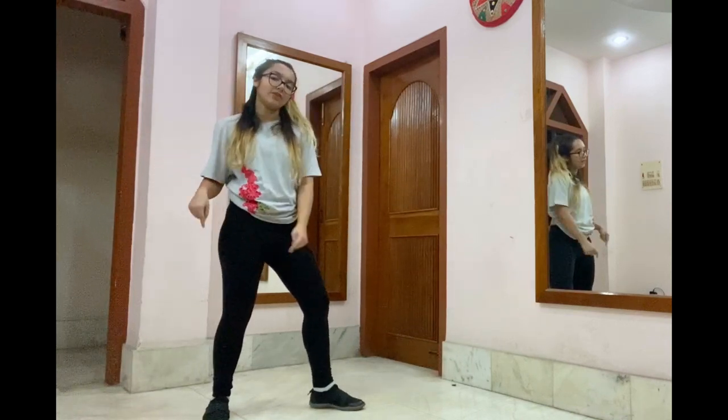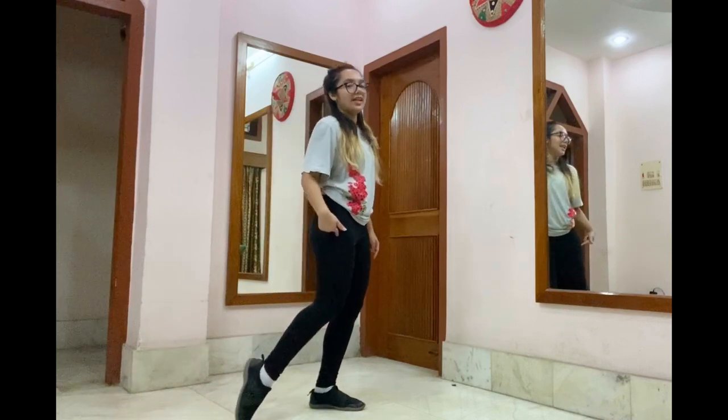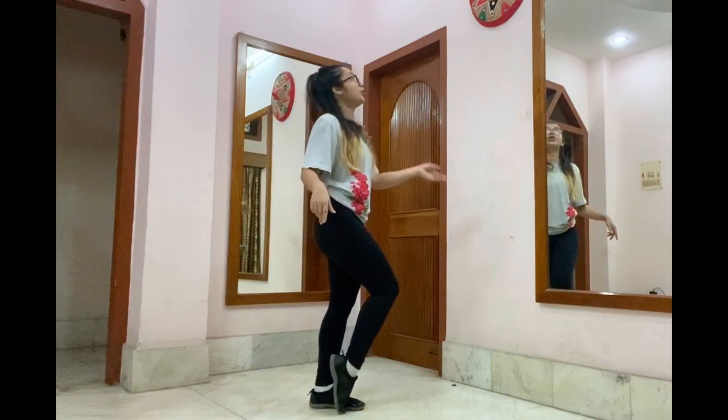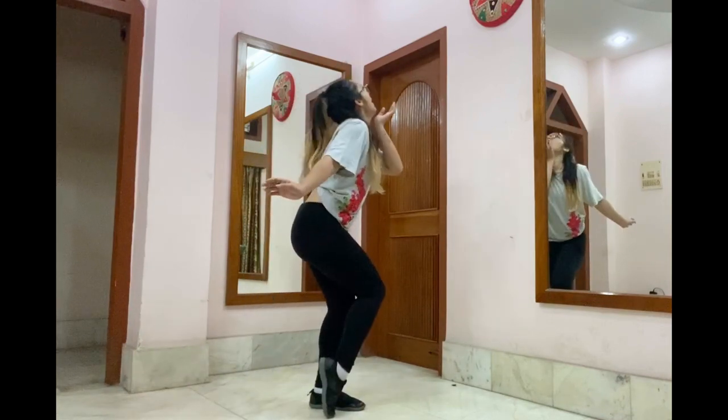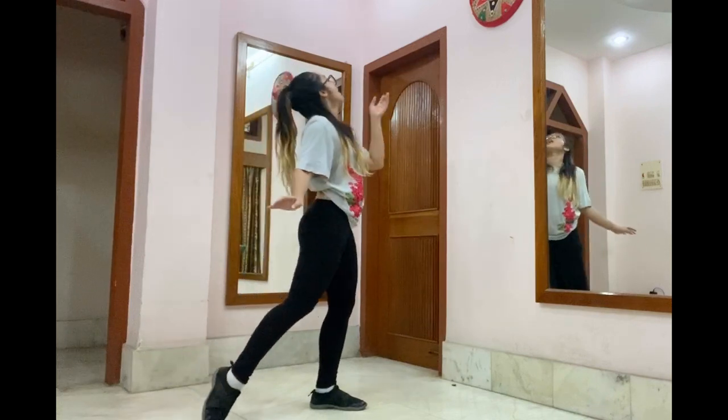From here, there's a beat where she goes ha ha ha — basically she laughs. So we're going to laugh as well. By laughing, we're going to join our left towards our right. We're going to look up, laugh, and touch my neck — ha ha ha. You can do it however you want to. Jo pe karna hai kar sakte ho.